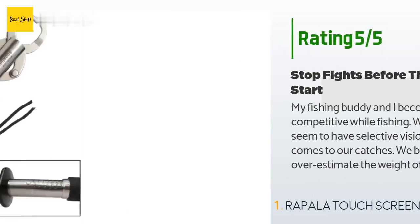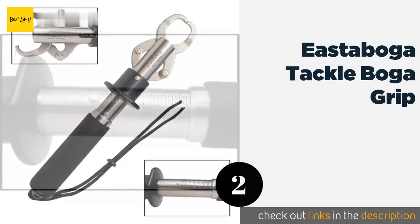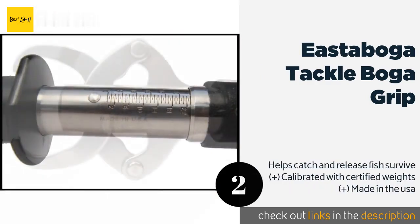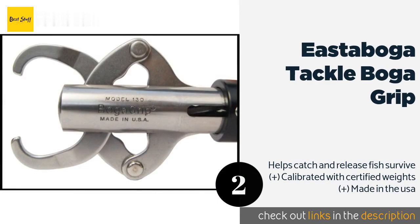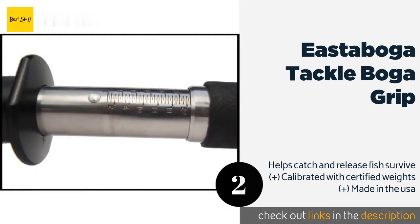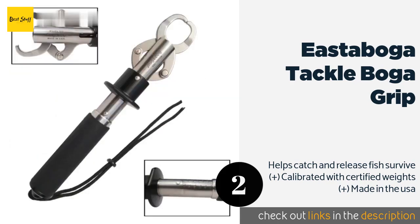The second product is the Eastaboga Tackle Boga Grip. The robust Eastaboga Tackle Boga Grip is equipped with 300 series stainless steel jaws that grip fish securely without puncturing their mouths. There are multiple size options available that can measure your catch in either quarter or half pound increments. This product is available on Amazon for $125 — check out the link in the YouTube description below.